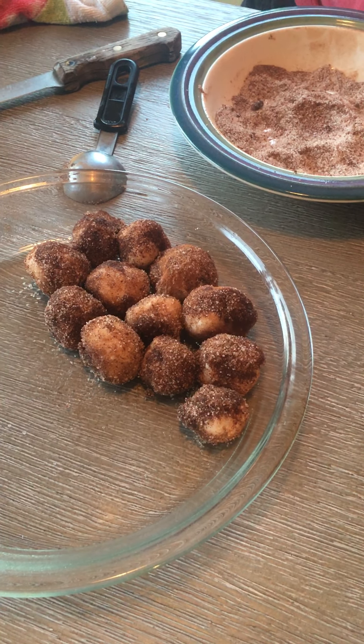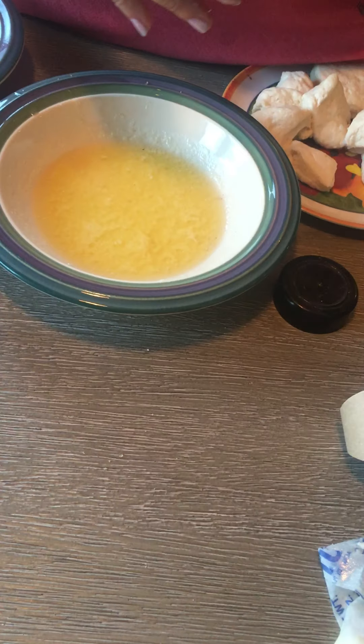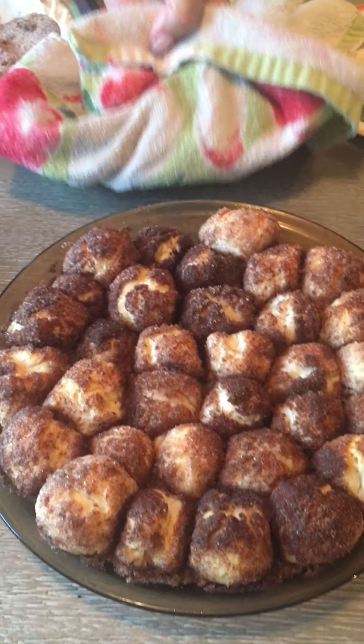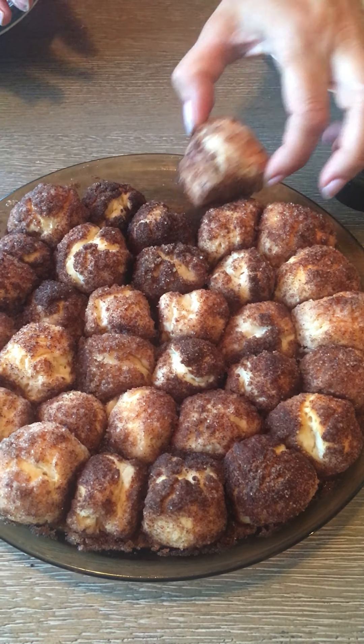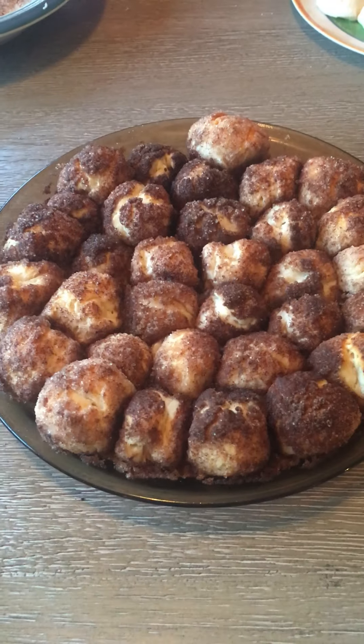Just to save on time, this is what the finished product will look like when they're all done. They come out of the oven, they are easy to pull apart, and they're a nice treat — you'll love them, I'm sure. Thank you for joining me and I look forward to seeing you again.